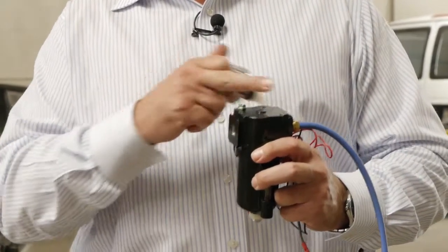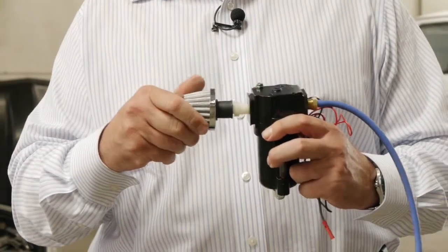This is our high-performance air filter. It goes on the opposite end of the hydrogen outlet hose, and it just screws right in here.